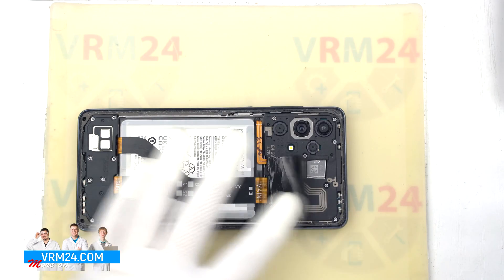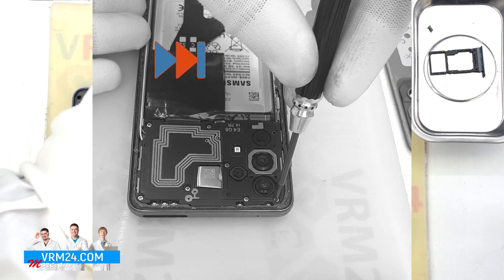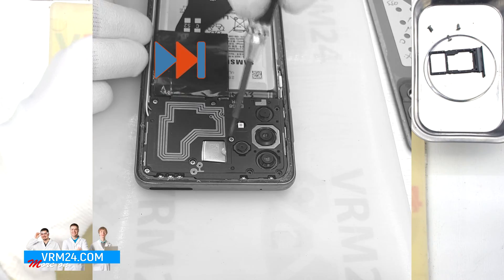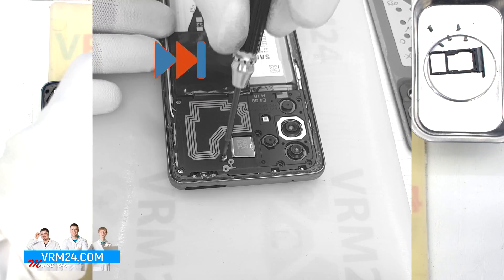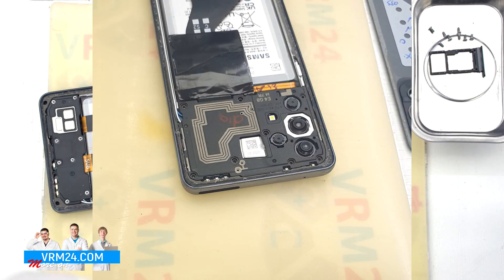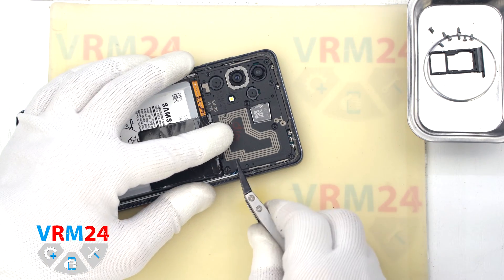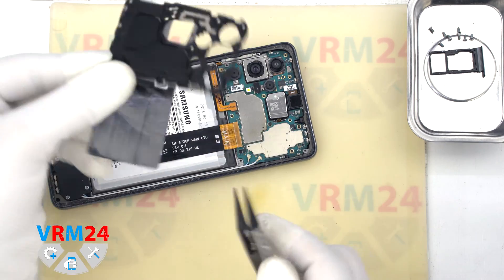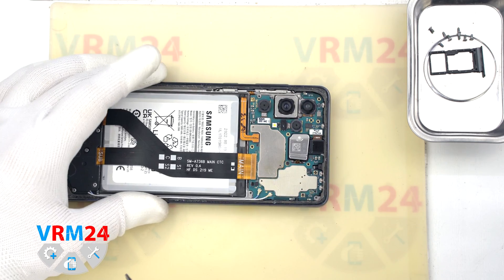We make sure that there are no connectors under the protective covering and proceed to unscrew the screws at the top. We use a 1.5mm Phillips screwdriver to unscrew the screws. It looks like all the screws are the same, but we still recommend placing them on a special surface in an easy-to-remember order for reassembly. Using a non-metal tool — we have tweezers with ceramic tips — we detach the cover hiding the motherboard. The antenna transmission lines are located on this cover.